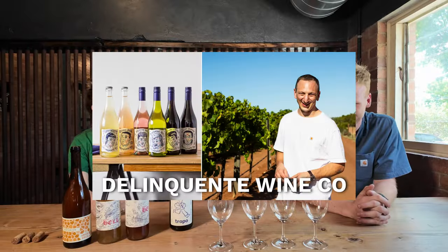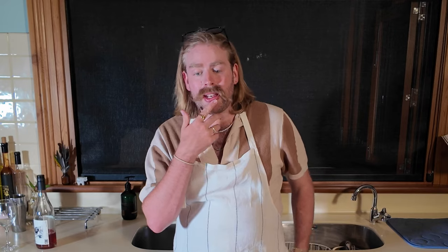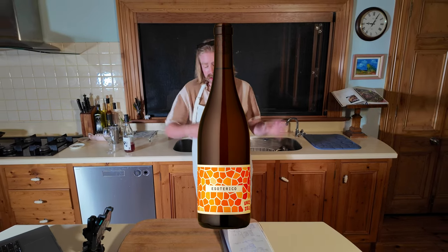The guys from Delinquente Wines are coming up to visit us at Unico tomorrow. I hit them up during the week and said, 'Hey, I want to make a spicy chicken sando — do you have any wines you think would pair well with that?' They're gonna bring one along and we'll see if they can find a pairing. I'm also gonna get one of the wines from our winery to try with this chicken sandwich at the end. Spicy chicken sandwich, three wines — I reckon I can pair it. Delinquente reckons otherwise. Let's see who does the best.